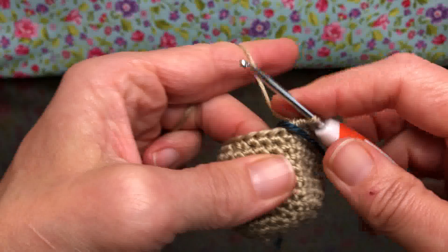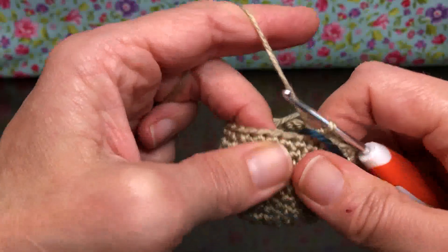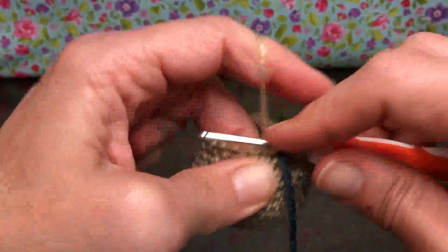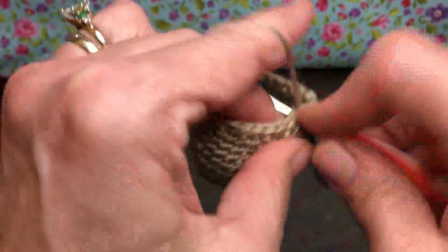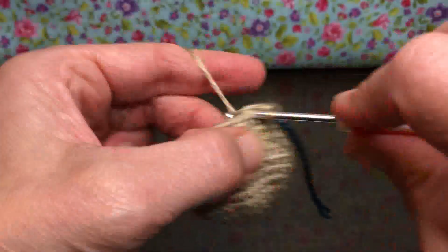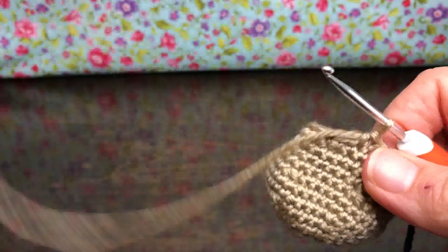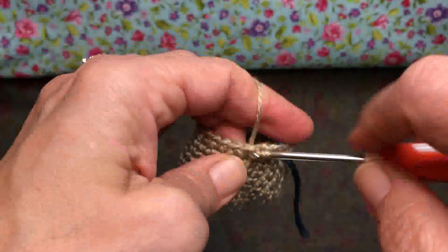Round 14 is single crochet in each stitch around, like we had done in the last video. Insert, yarn over and pull through, yarn over and pull through two. We have 24 stitches on our work, so we need to make sure we're staying with 24. We're going to single crochet each stitch for rounds 14, 15, 16, and 17.